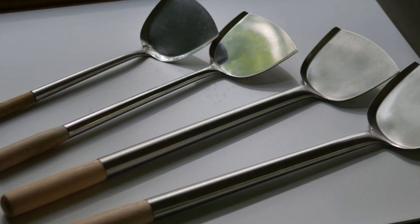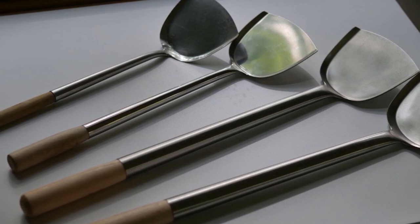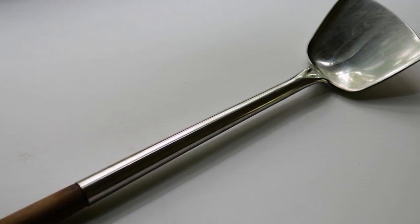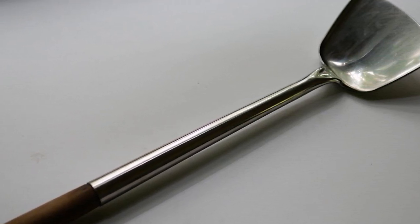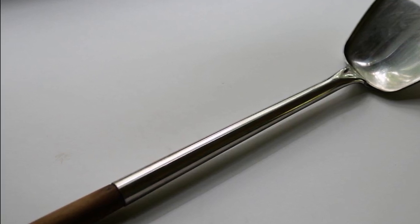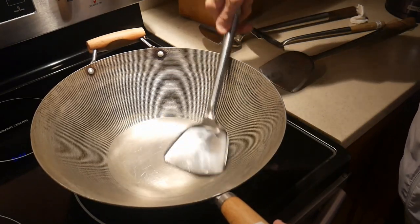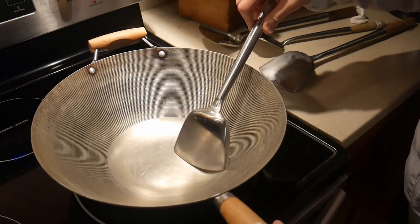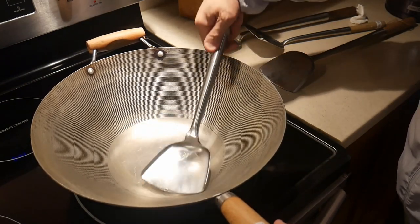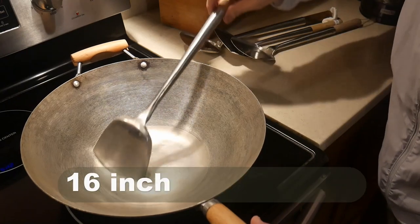The basic design of wok spatulas is all the same. The most popular length for a wok spatula used in a 14-inch wok is a 16-inch wok spatula. For most people, the 14-inch wok spatula is not long enough to keep the hands away from the heat of the stove as well as the wok. Therefore, the 16-inch wok spatula is safer.